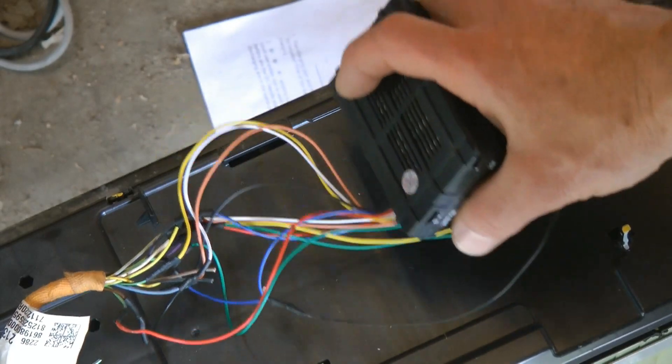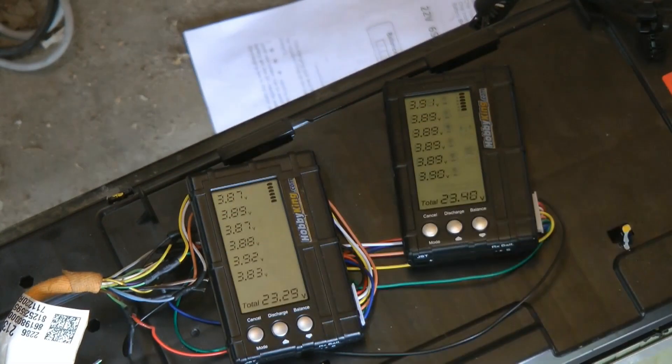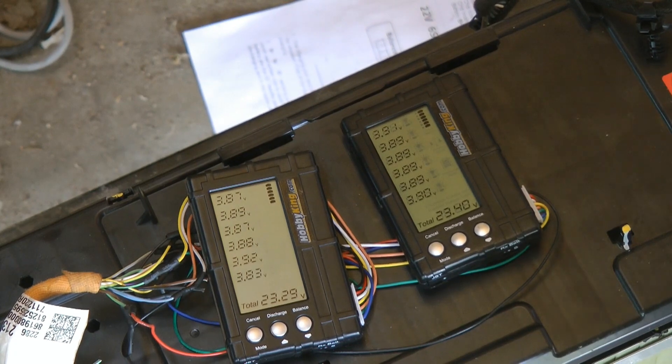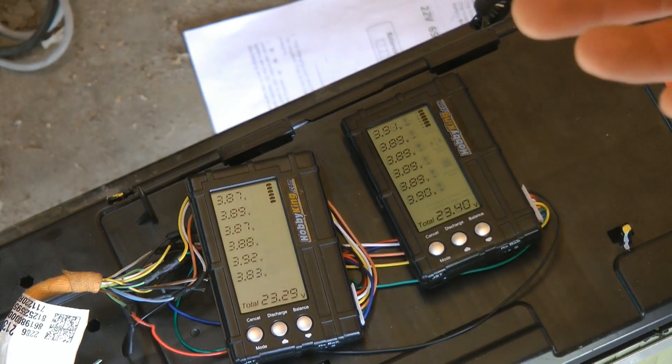I'll try to make a nicer chart at the end that just shows which wires to use. It's not all that important that you know how I did it, although I'll try to show you that. And then at the end, I have a surprise — an even better solution than this.